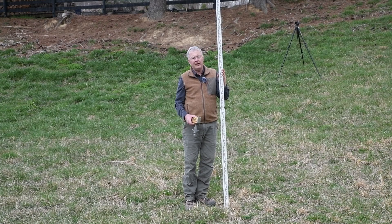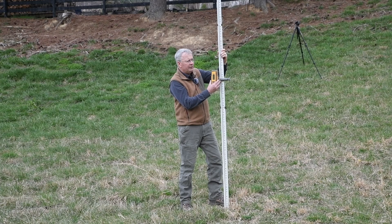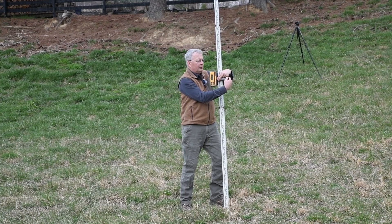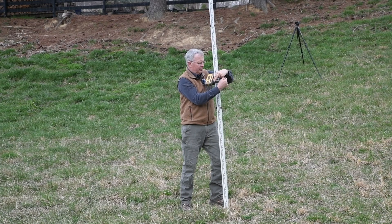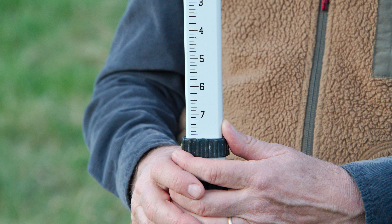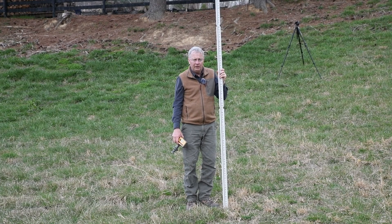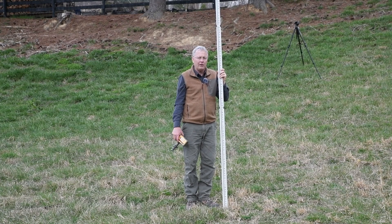I've walked uphill. I'm going to take another reading with the laser receiver and the grade rod. I'm right in line with the signal — I tighten it on the rod, and it is a four foot eight. So we have come uphill one foot. When we were next to the laser, it was five foot eight. I walked uphill, and now I'm reading a lower number of four foot eight — I went uphill one foot.